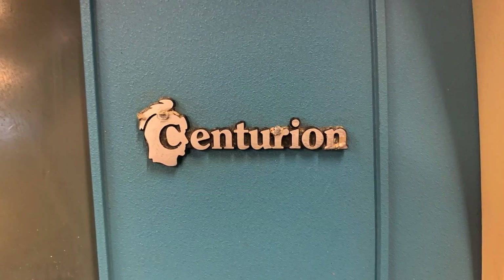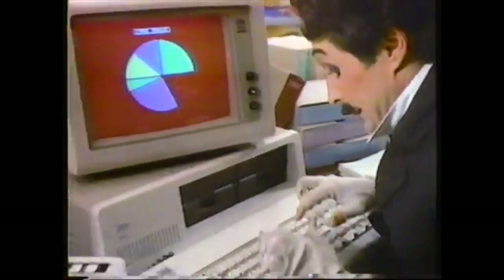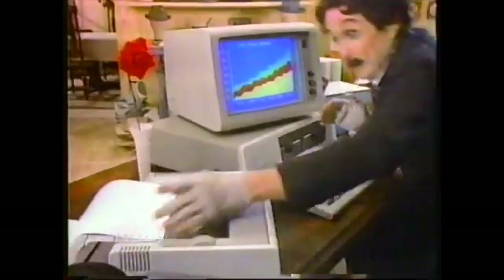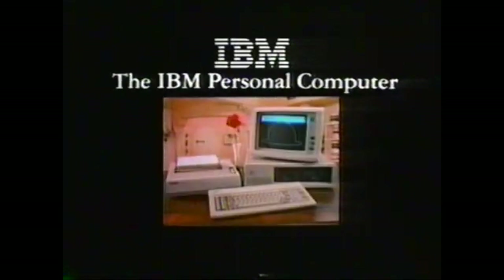Centurion's history started around 1972 building big systems. They went all the way until they were acquired by EDS in 1981, continued building systems until about 1984 when they went bankrupt — corporate espionage, backstabbing, stuff like that. By 1983–84, the PC was coming to market, and there was a dread coming over minicomputer manufacturers that smaller and more compact was the future. They knew it; they didn't want to admit it, but they knew it.